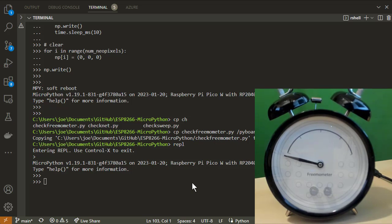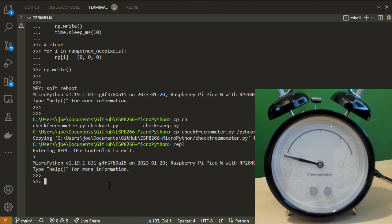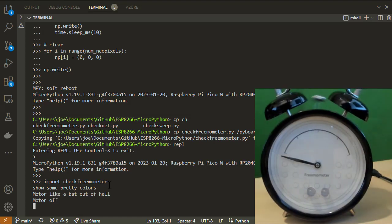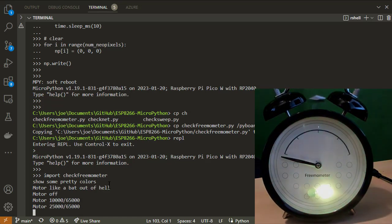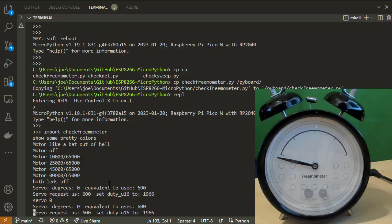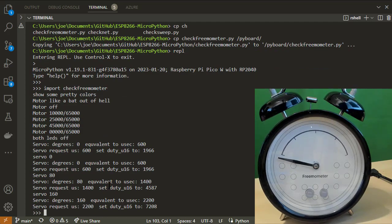Just a minor test — and what is it called? It's called check freemometer. So we just say import check and that's it.